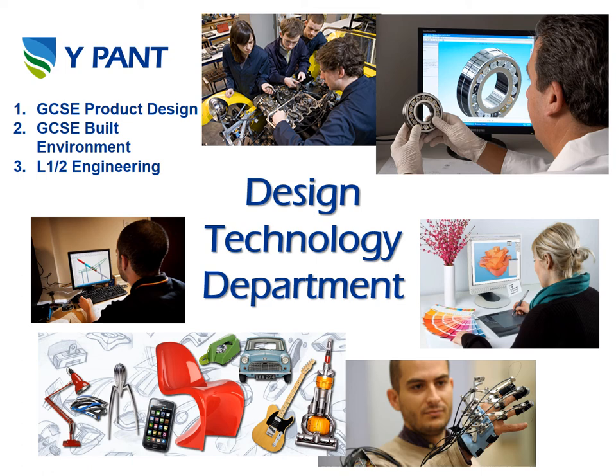Hello Year 8, my name is Mr Davis, I'm Head of Design Technology. Currently in DT we have GCSE Product Design, GCSE Built Environment and Level 1 or 2 Engineering on offer. We'll also be taking this opportunity to have a look at some of the careers available having studied one of these subjects.